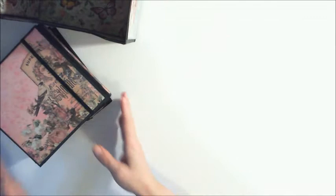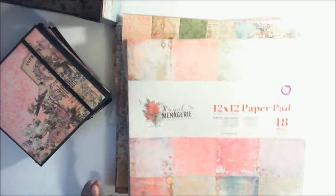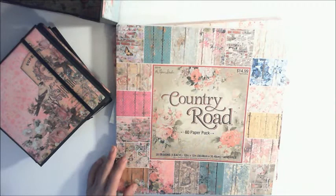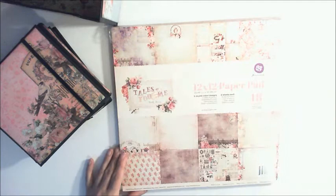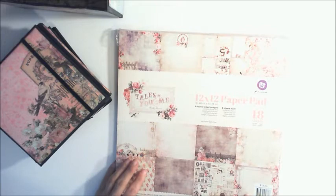Before I get too far let me just show you the papers I used. I used several different paper collections. This is Prima Royal Menagerie — I used that one. I also used the Paper Studio — I used this particular paper pad, and also from Paper Studio I used this one. And another Prima I used was Tales of You and Me. I think I also used a smaller Prima pad too — I forget what the name of that one is, but I think it was Romance Novel. All those paper collections really worked well together.